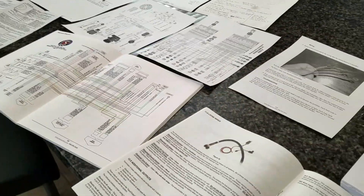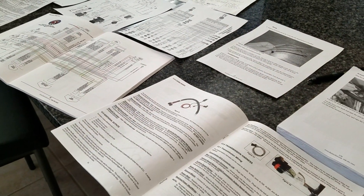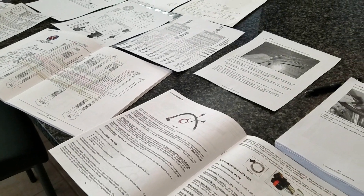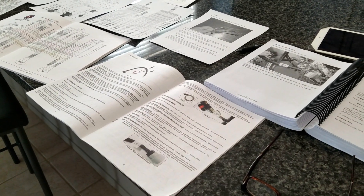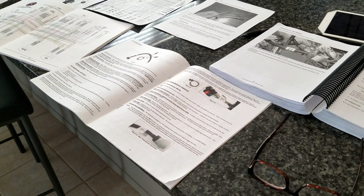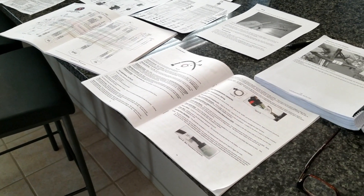I also have different headlights and — good thing I'm thinking about it because I'm a visual person and need to lay it all out — the actuator for my emergency brake. I forgot that wasn't in this system. So even after laying everything out and getting prepared, I'm still missing something.